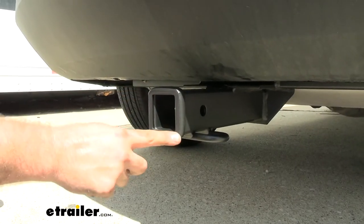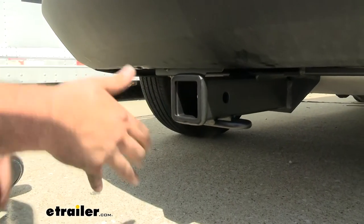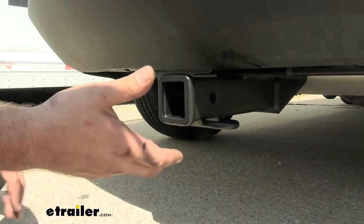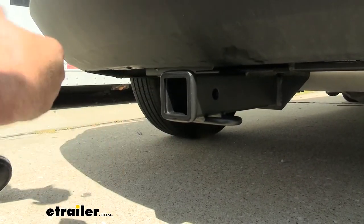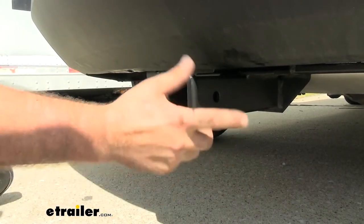This is a two-inch by two-inch receiver tube opening, which is definitely the most common size for your accessories, so having this is really going to open up the options for what you can use it for — whether it be a ball mount, a bike rack, a cargo carrier, or any different accessories. This is going to be a great option to find lots of them.